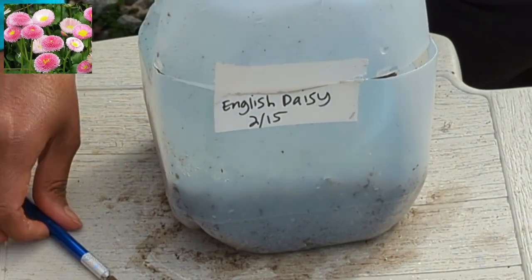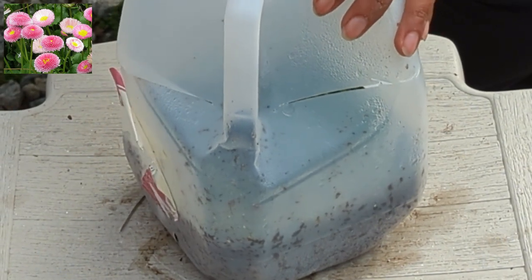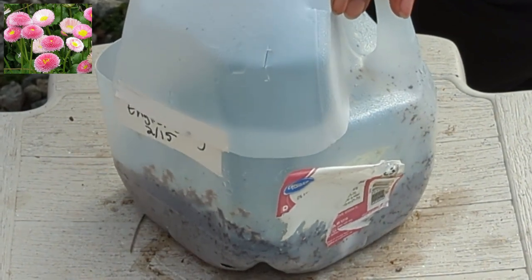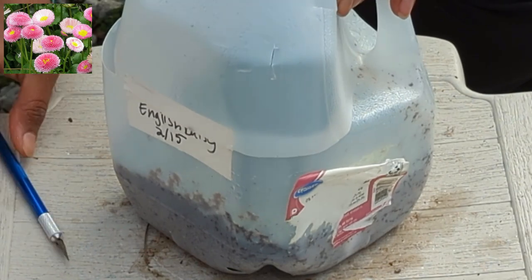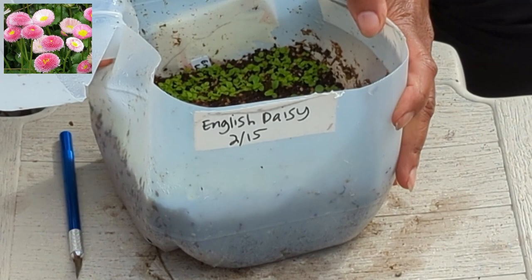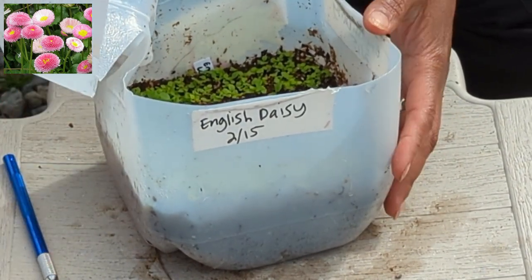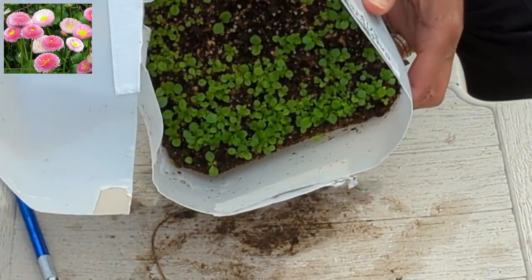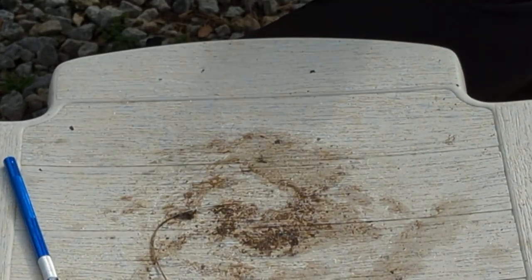This one was the very first milk jug to germinate for me, and I had very good luck with this last year as well. I highly recommend you try this with winter sowing. It is called English Daisy — it is so cute. I have some blooming right now that I winter sowed two years ago. Look at that — isn't that fantastic? It's just amazing. Such a dainty, cute little flower — I love it.